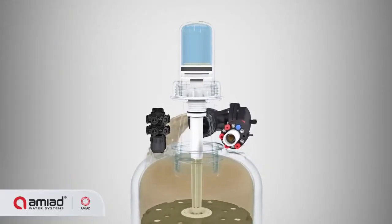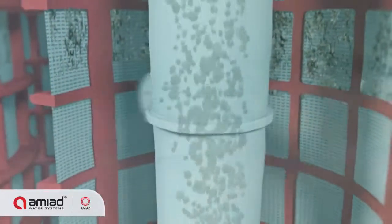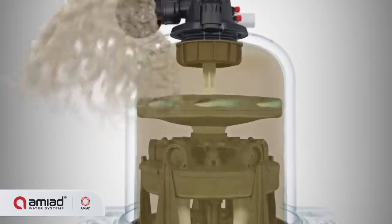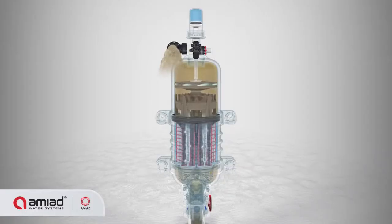The piston's pressure drop forces the suction scanners into an axial movement. The combined spinning and axial motion moves the suction scanners upward, ensuring that the nozzles sweep and clean the entire inner side of the fine screens.